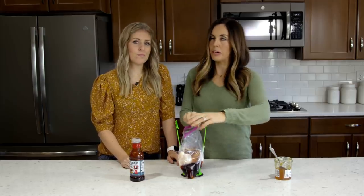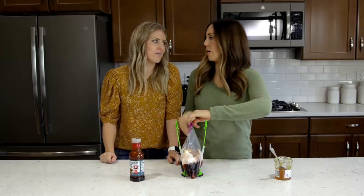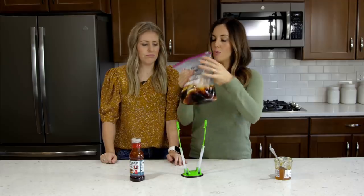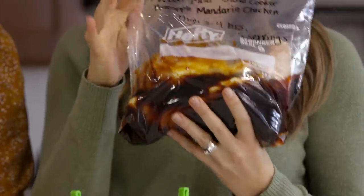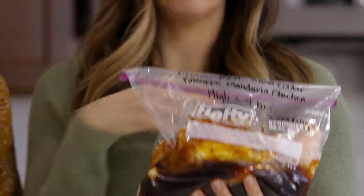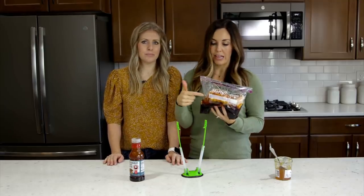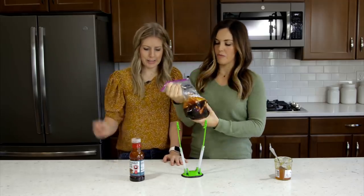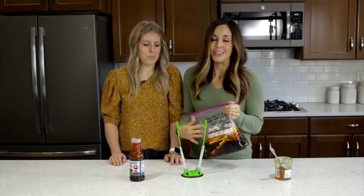Cook this in your slow cooker three to four hours on high, but I do recommend five to six hours on low so that the chicken really falls apart and gets super shreddy. If you wanted to, you could chop up some onions and green, red, or any color pepper and throw them in with this. Or you can use a bag of frozen stir-fry vegetables, cook those in the last 10 minutes, and serve everything over rice with a side of vegetables.